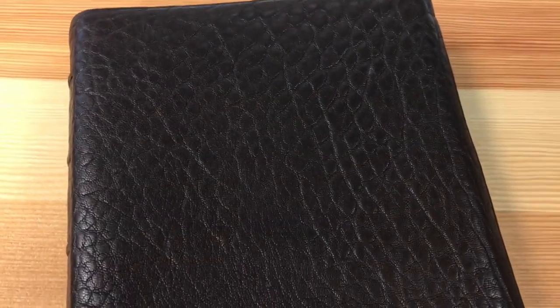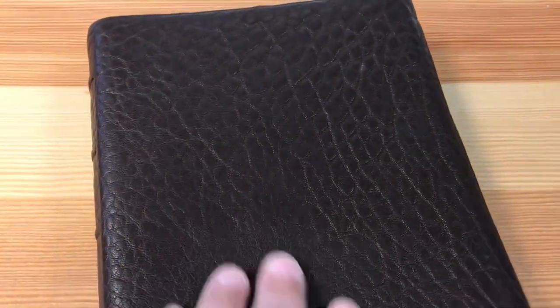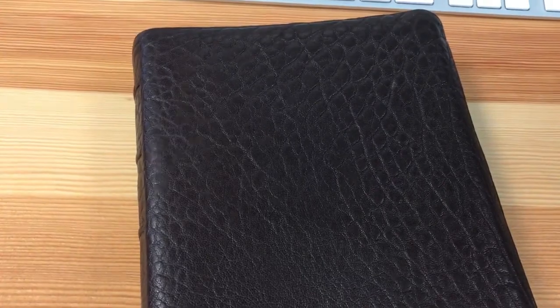Do you see the grain of this leather? It is absolutely amazing. I was showing it off at church and people said the grain is amazing. I asked what it reminded them of, and they said dragon scales. One guy said buffalo, another said bullhide.